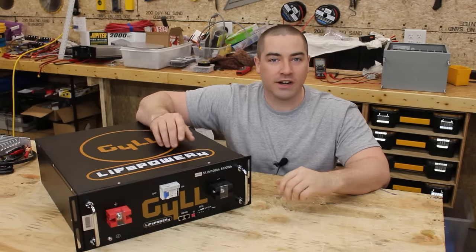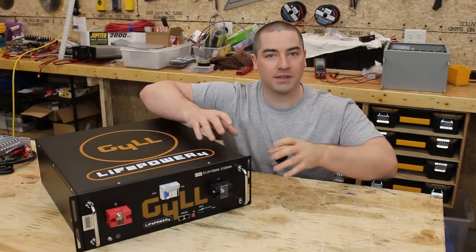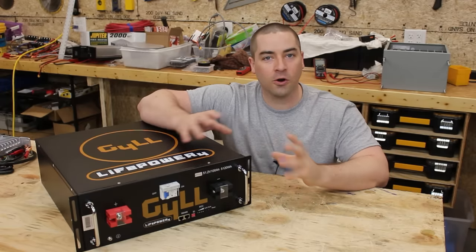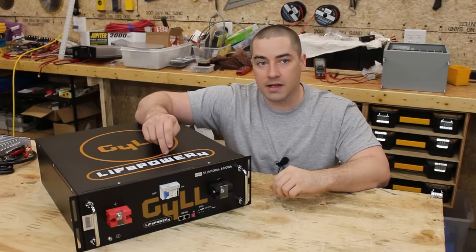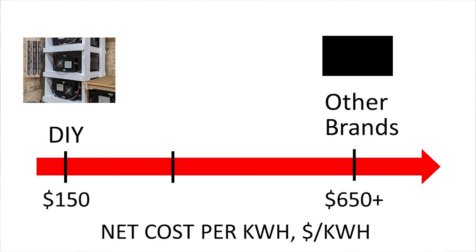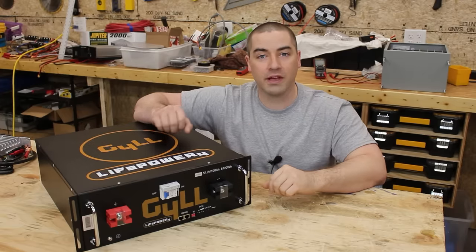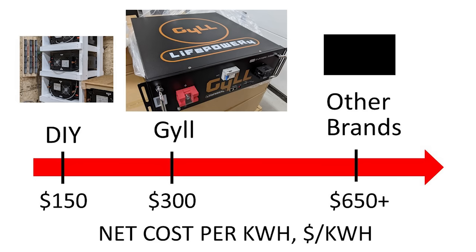If you've been watching my channel for any length of time, you know that I love to DIY my own batteries — buy the cells and the BMS and put them together myself. Typically, I can do that total package after all the wiring and hardware for about $150 per kilowatt hour. So you're coming in at half of this, but you have to devote a lot of time and research. This battery comes in at less than half the cost of other pre-assembled 48-volt battery modules, hitting a great middle ground between cheap DIY and expensive pre-assembled.